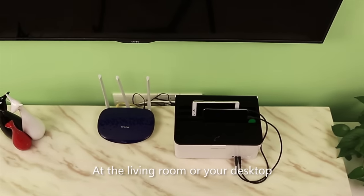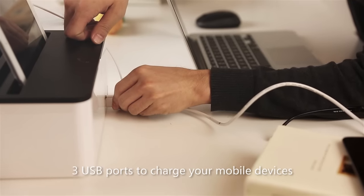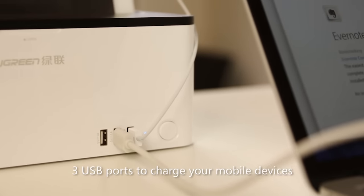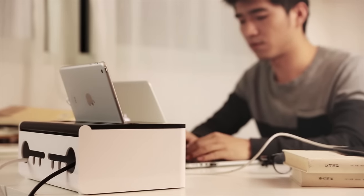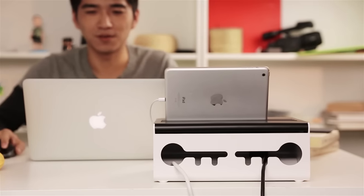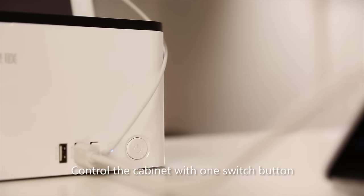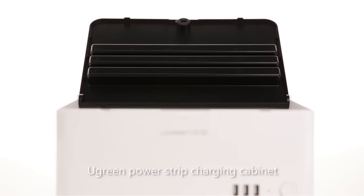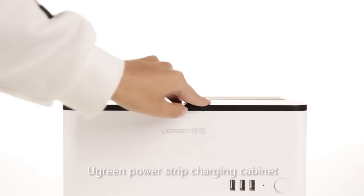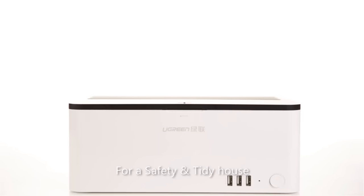Use it in the living room or on your desktop. 3 USB ports to charge your mobile devices with stand slots. Control the cabinet with one switch button. U-Green PowerStrip charging cabinet for a safe and tidy house.